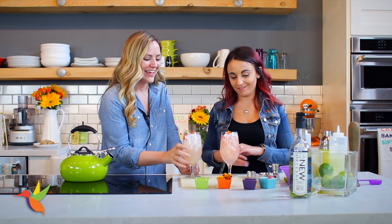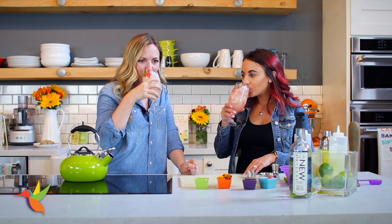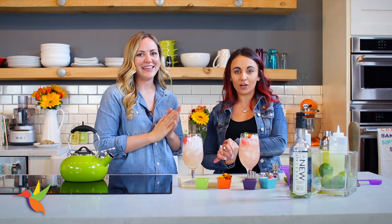Cheers! Oh, it's so good — it's really good, that's so yummy! We're going to have to finish these when you guys leave because they are pretty big.